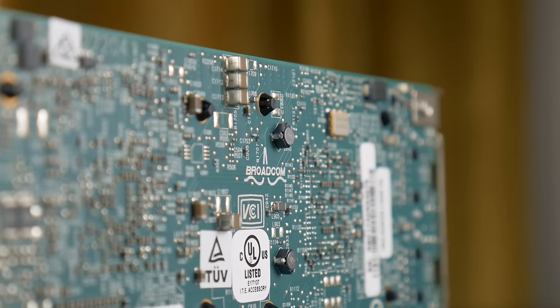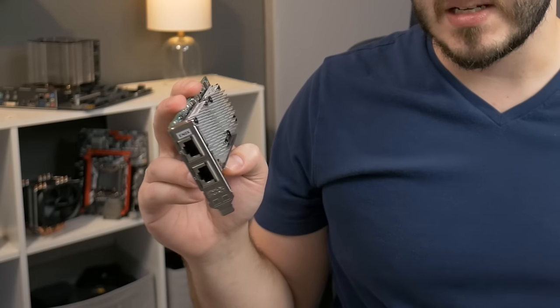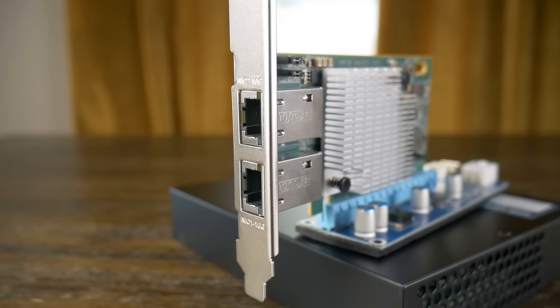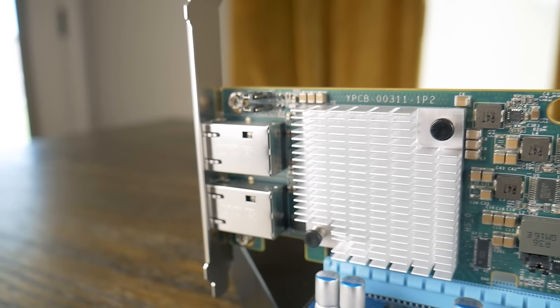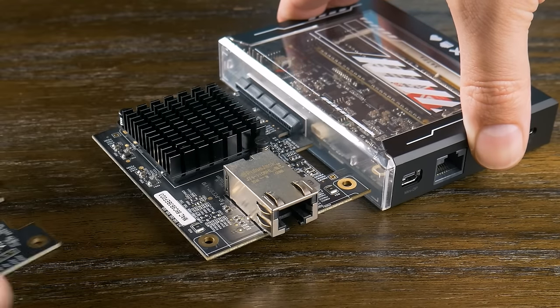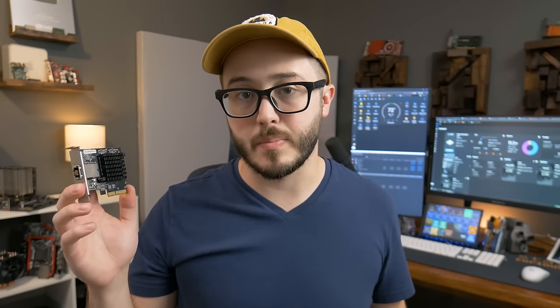These Broadcom cards are a bit older and meant to go in probably a 2U server with a lot of airflow, but I'm hoping that by only using one NIC it'll run cool enough without extra fans. I also picked up another dual 10 gigabit NIC on AliExpress from Inspur — I believe it's using the Intel X540-T2 chipset, though I may be getting that wrong — also picked up for really cheap, so hopefully it works well. When I did my Zima Blade review, IceWhale sent over a single 10 gigabit NIC for that test, so I have that as a backup just in case.